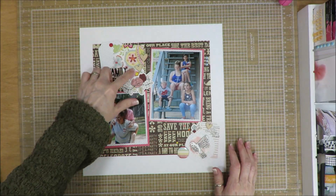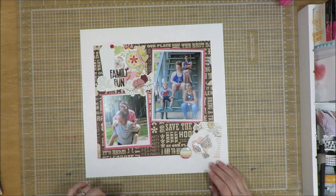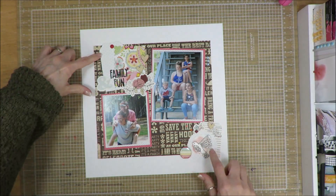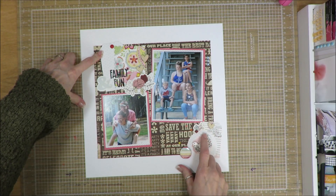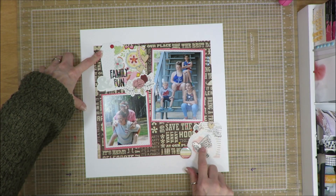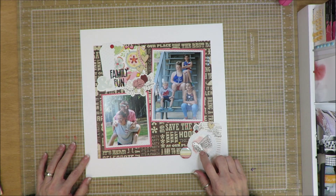I'm super happy with how this turned out. I didn't know necessarily if the colors I was choosing were going to work, but because of all the multicolors in this paper, it kind of pulled it all together — that was my jump-off point for color. There's not a whole lot of color; there's a little bit of blue. I had a little bit of watercolor paper left over, so I punched a scallop circle out of that and put it behind the wood veneer — or composite chipboard — bird that I painted. So that went on top there.